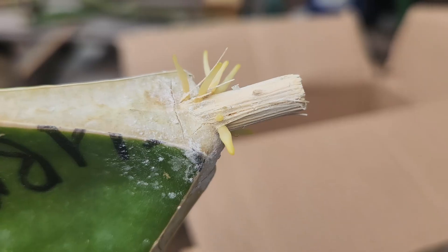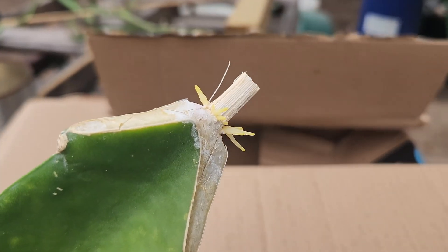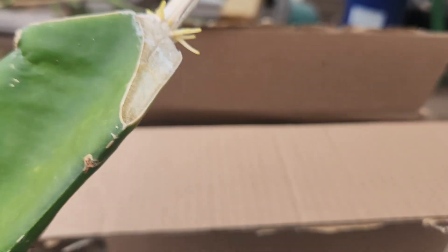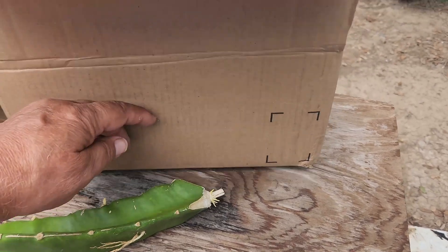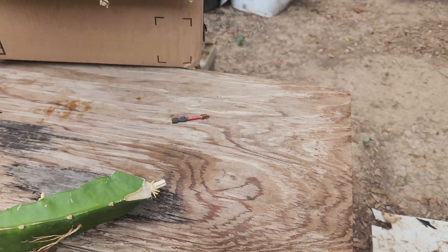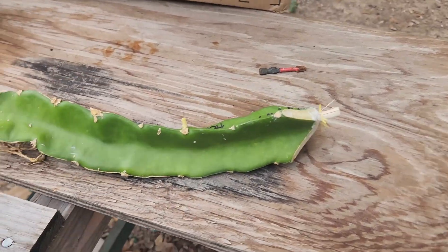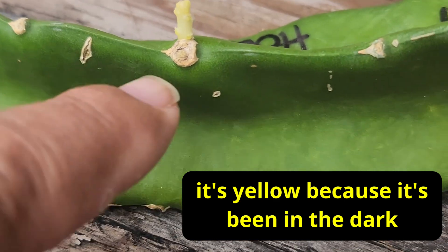Not bad — I can almost assure you that you will get roots, guys. Try it, let me know in the comments. I'm very confident with this method; I always use it and it's always been spot-on for me. Let me show you something I just noticed too — look at that, it's already throwing new branches.